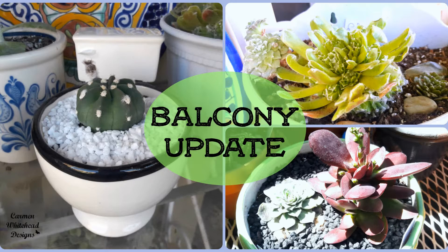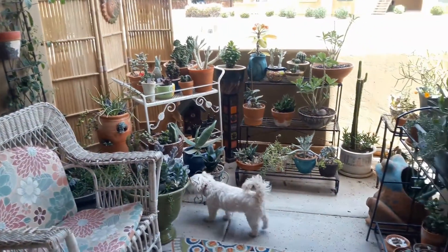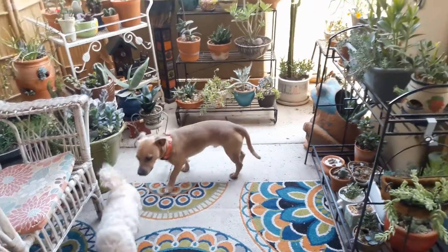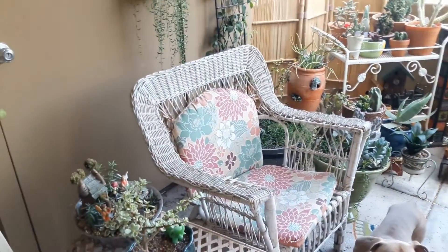Hi friends, this is Carmen. Welcome back to my channel. And if it's your first time here, welcome to my balcony. I'm going to be showing you some new things in my balcony today, along with that little guy there that I'm going to introduce you to at the end of the video.